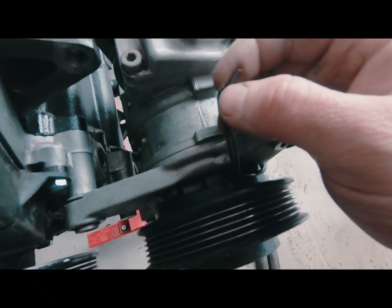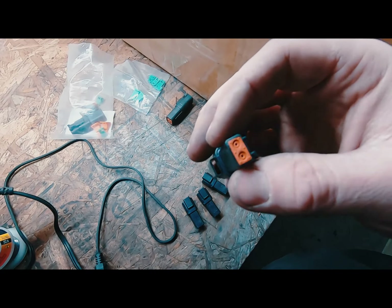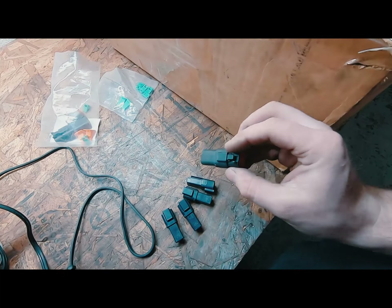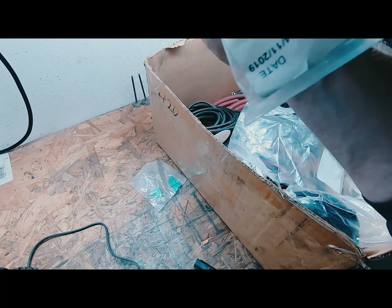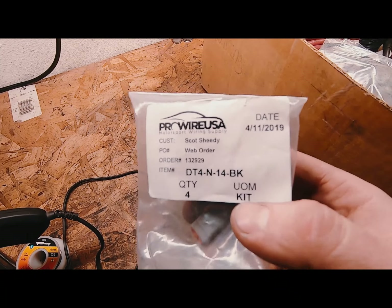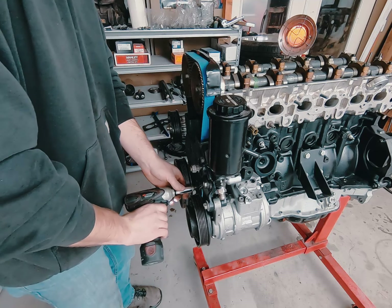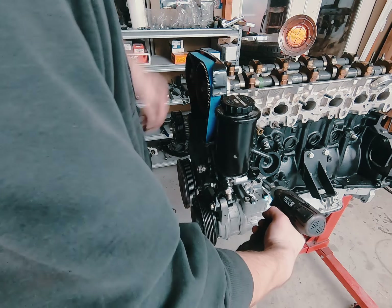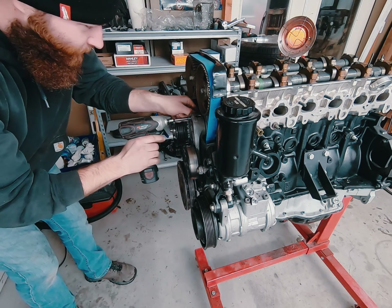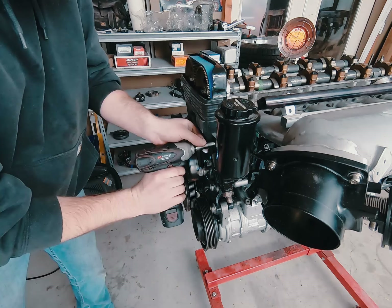I forgot this connector broke so I'm going to go ahead and throw a two pin Deutsch connector on there and then keep assembling. I found all the two pin connectors but I ended up using all my engine harness so I'm going to have to order some more. These are pretty cool — if you've seen Deutsch connectors before they're usually gray, but I found these black ones from ProWire USA and they're the same price. That's the part number for the four pin, so if you're looking for black ones, this is where to get them.